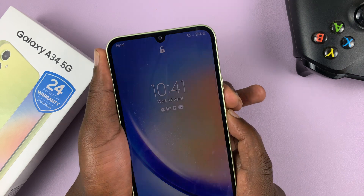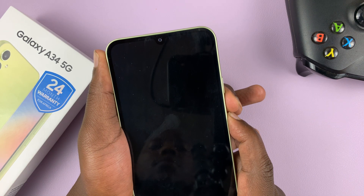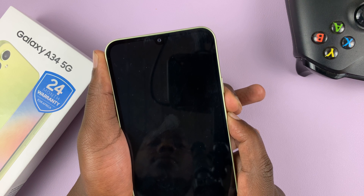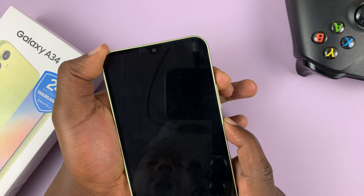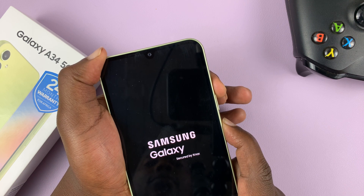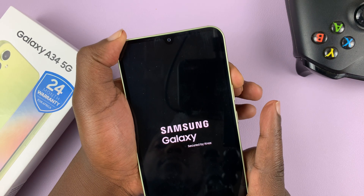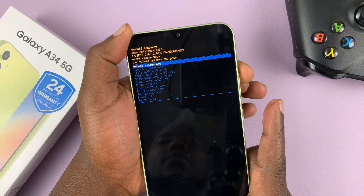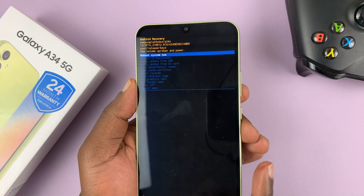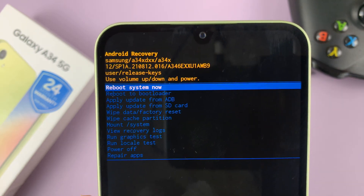Side key and volume down — press and hold... keep holding... there you go. Release and press the volume up. Samsung logo appears again. Release the power button and it should take us to recovery mode. Okay, here's our recovery mode.